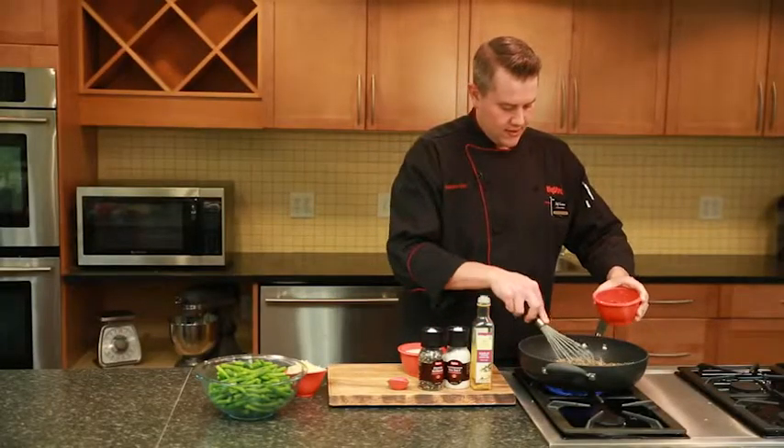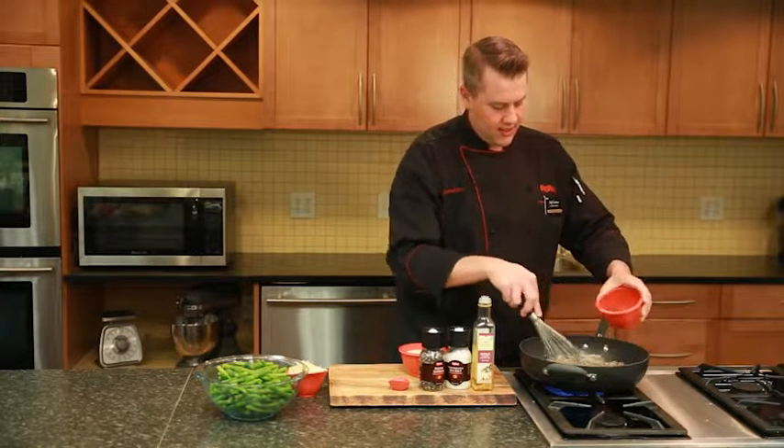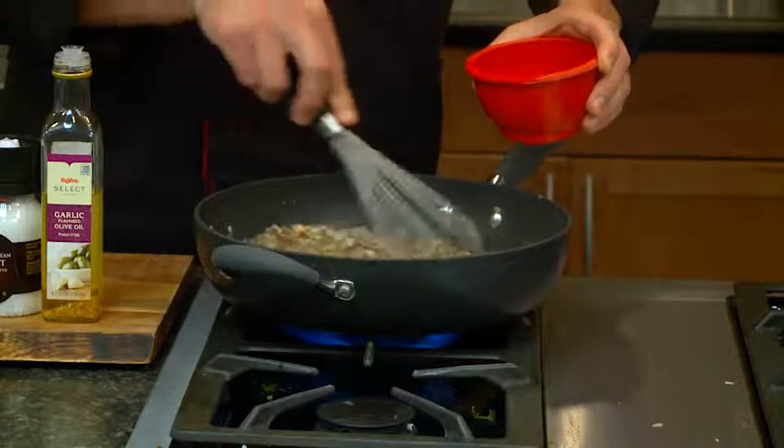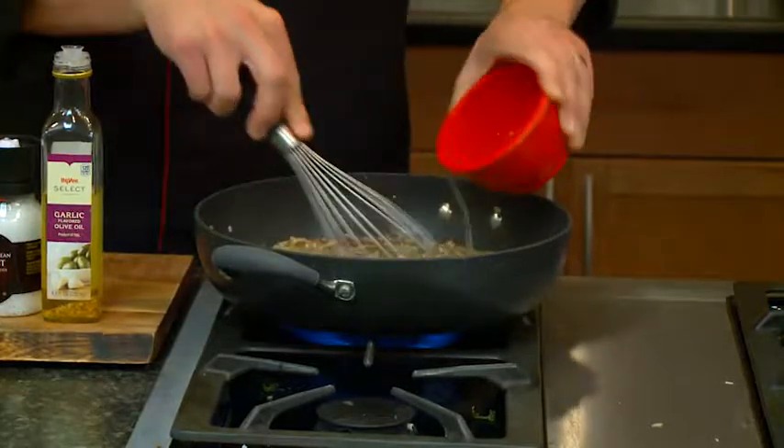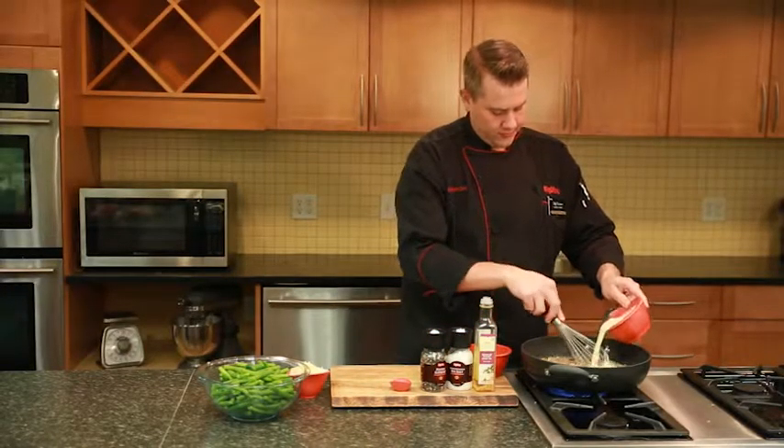Now we're going to add our chicken stock, and you just want to slowly add that so you don't get any clumps — basically making a gravy or a nice sauce here. And then we're going to throw in some heavy cream as well. Let this reduce down for about 8 to 10 minutes.